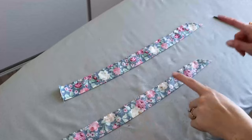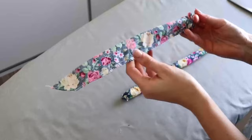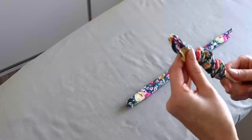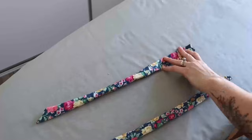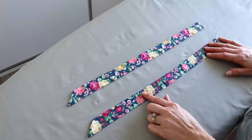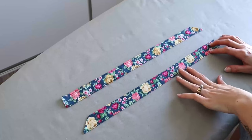Then we can turn those out the right way — I'm just using a turning tool. Using a chopstick or a blunt pencil, we are going to very carefully push those points out at the end of each tie, then press both of them. Once pressed, we are going to head to the sewing machine using a one-eighth-inch seam allowance to top stitch along the two long straight ends and also the angled edge. Once finished top stitching both tie pieces, we can pop those aside.